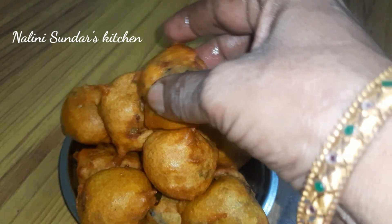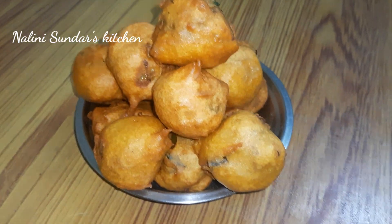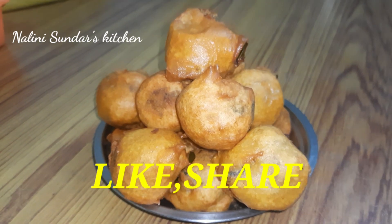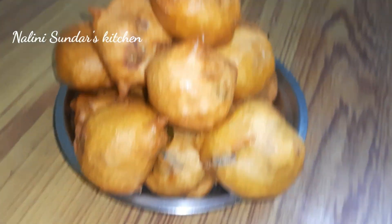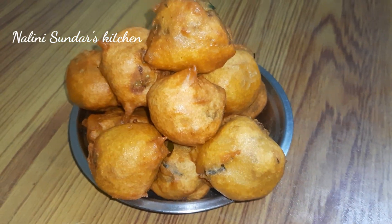This is a very soft and tasty dish. This recipe has a very nice taste. Subscribe and support our channel. Like and share. Thank you.